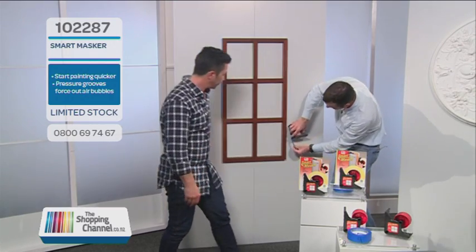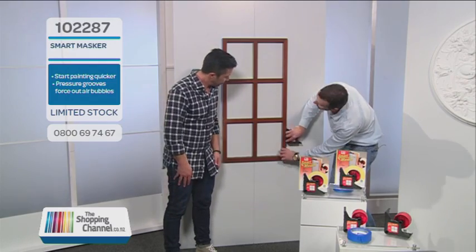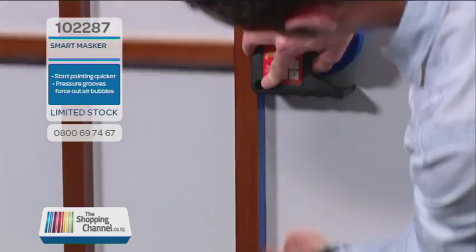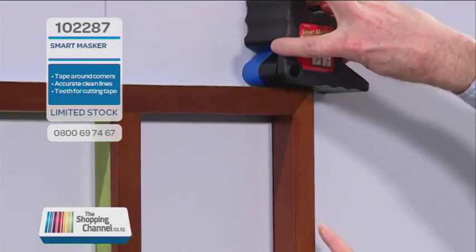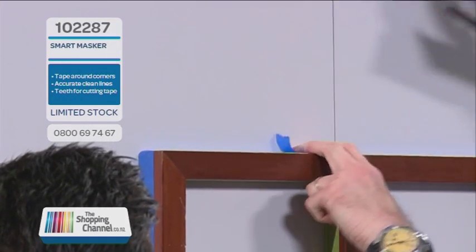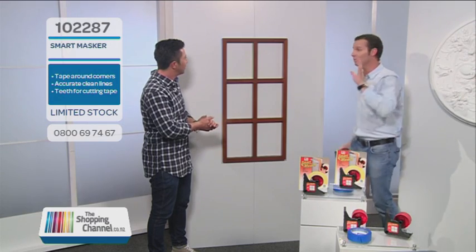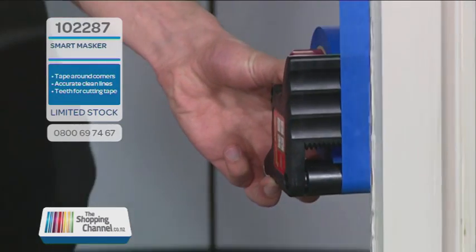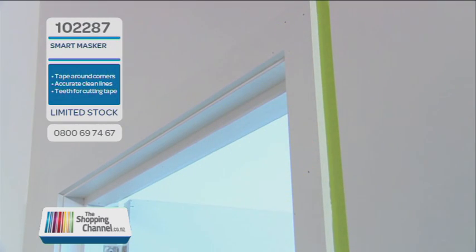So now I'm going to show you exactly how I beat you Mike — just to remind you of the fact that I did beat you. So I want everyone to have a look at this. Just have a look at how quick and easy that is. And when you go around corners you flip it 90 degrees — and it's got its own teeth as well. The flush edge is the real reason, because now you can start your painting right away — there's no gaps, everything's nice and straight and fast.